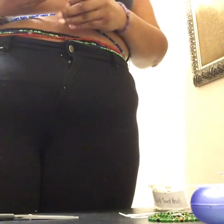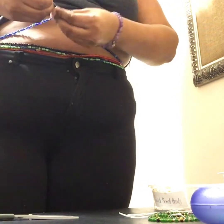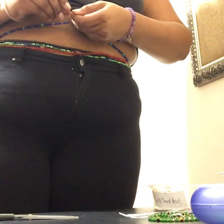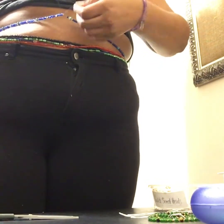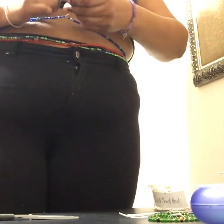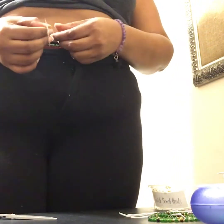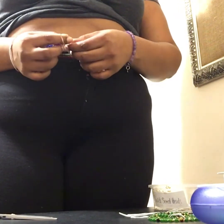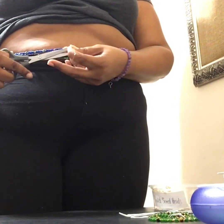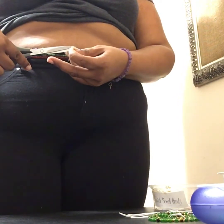I always recommend doing more than one surgeon's knot — I like to do three or four. So I do another one: cross it, go under once, go under a second time, then pull. Cross again, go under once, go under twice, then pull. When you order from Beading and Balance I do send tying instructions. I've got a solid knot now with a lot of extra string — when you feel the knot is secure, cut the excess close to the knot but not too close or you'll mess up the knot.